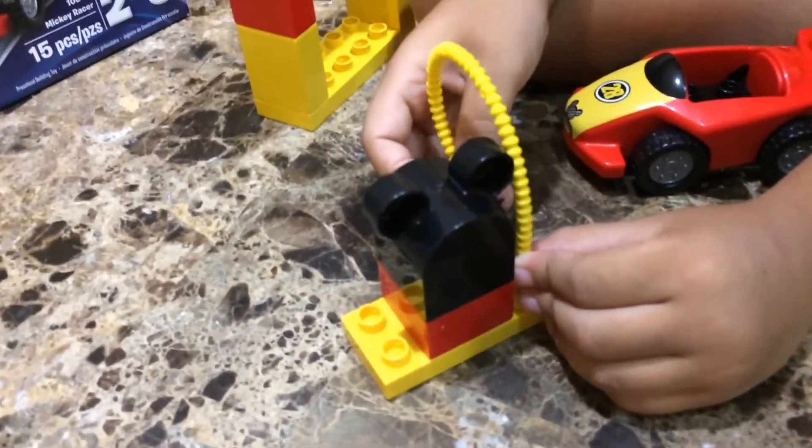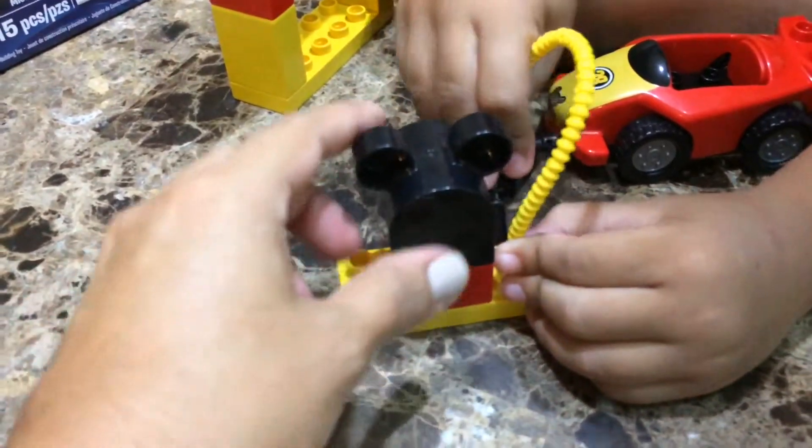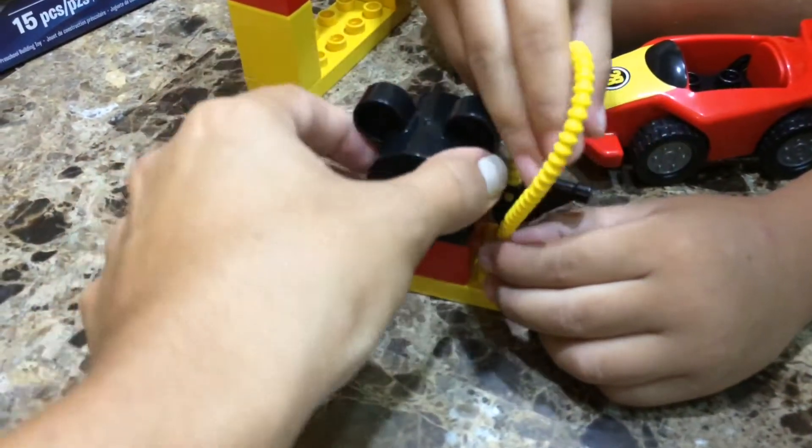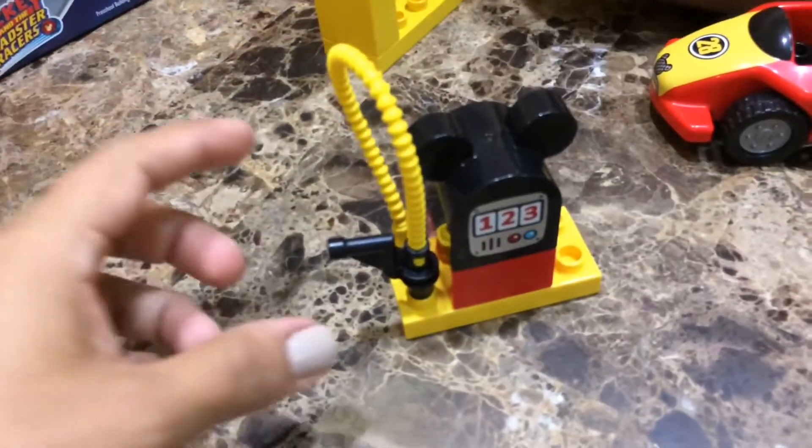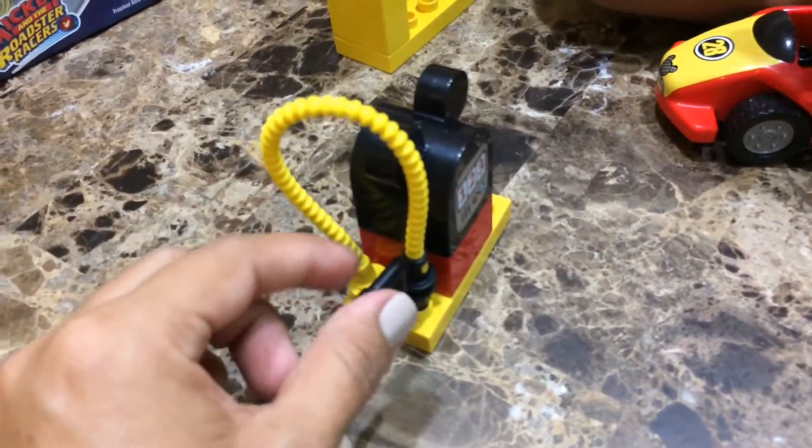What's that one? Oh, that's the gas station. Yeah, that's the gas station — see, this is the gas pump right here.